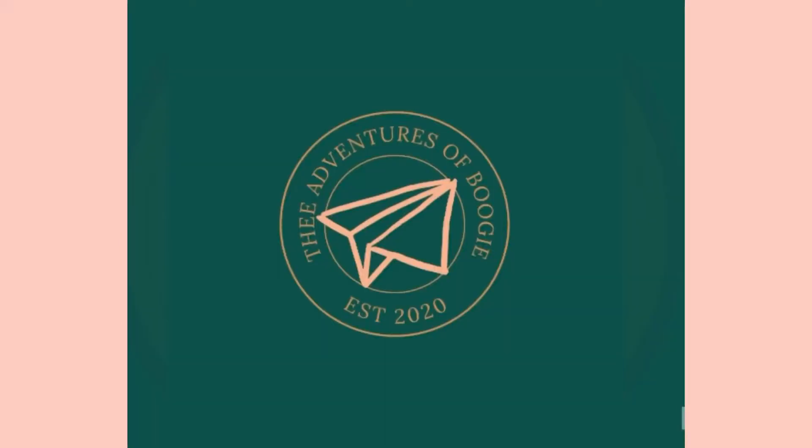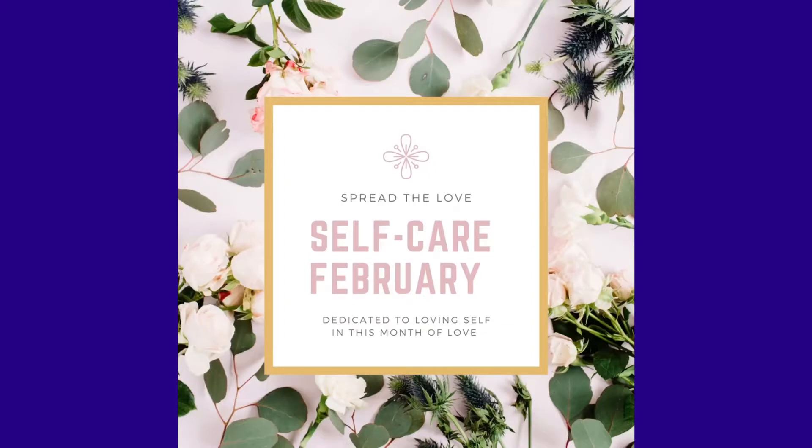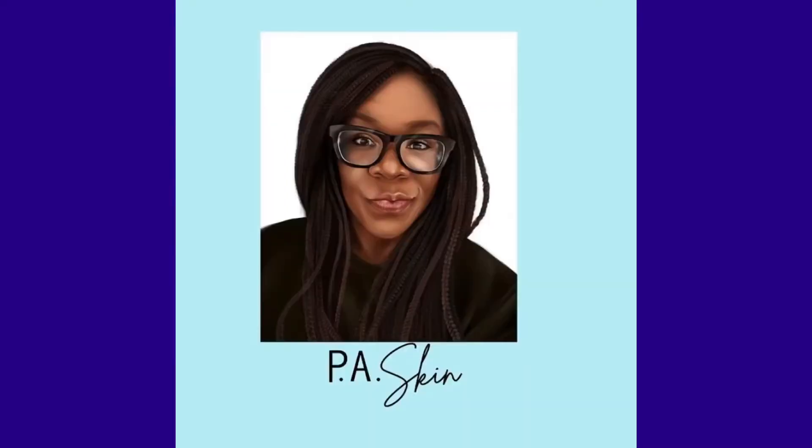Hey wonders, as you know it's self-care February and I had the privilege of seeing Paige, a licensed esthetician at PA Skin, to get some treatments done. She has some tips for you all. Today I'm getting a facial and a Brazilian wax from Paige — I'm excited.